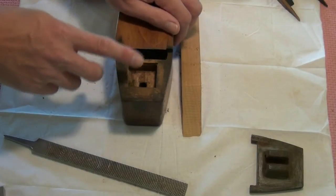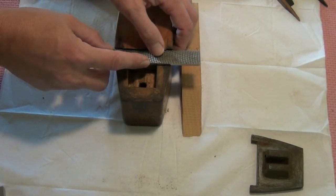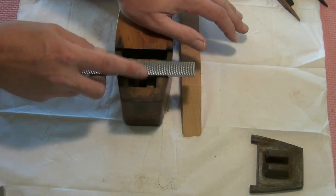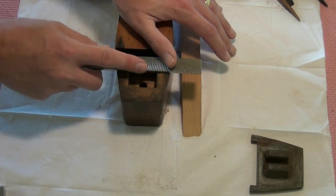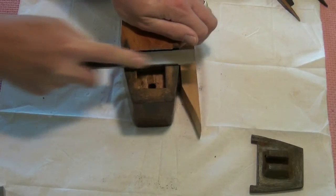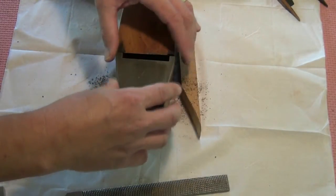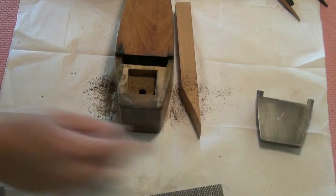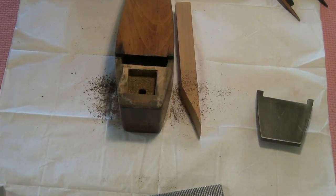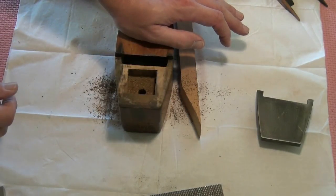Another area I need to tackle with the file is the base here, where we need to reduce the height a little bit so that the toe comes into line with the sole. There is a lot of gunk on here, so if we get rid of that first we'll know exactly how much more we've got to remove. Already that's quite a bit better, but there is still some rock. Now that I'm down to some quite solid wood, we may need to think of perhaps using a shoulder plane just to remove a few shavings to speed the process along a bit.